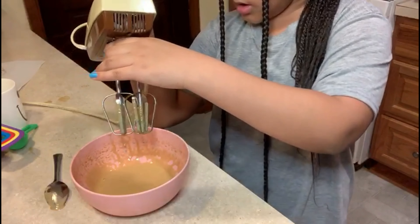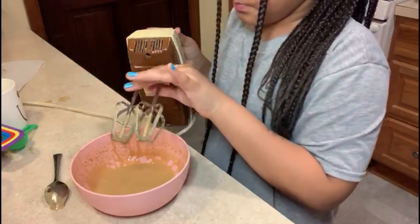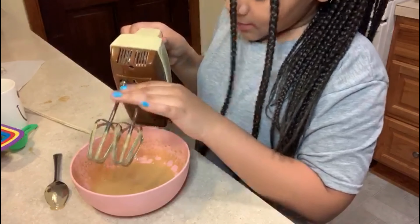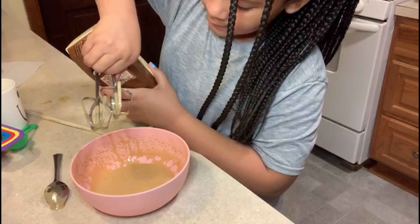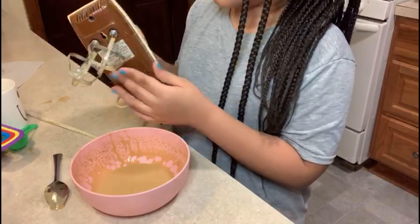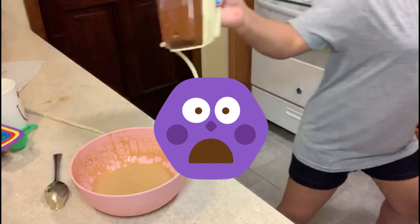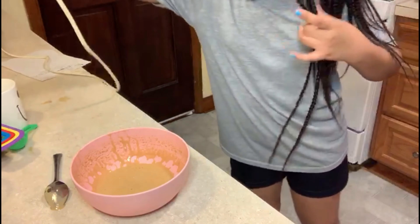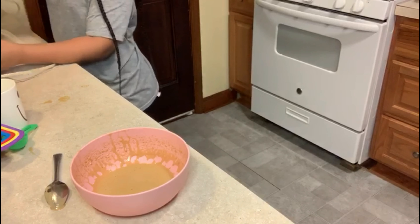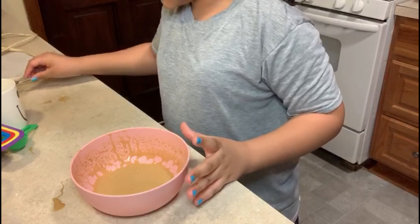That's what it looks like. We're going to take out the whisk attachments to the electric mixer — oh, you have to push the button. So we're going to take those out. I'm pulling. We're going to move everything to the side.